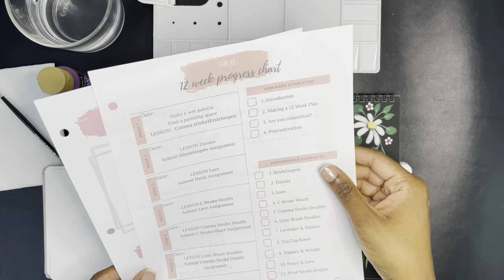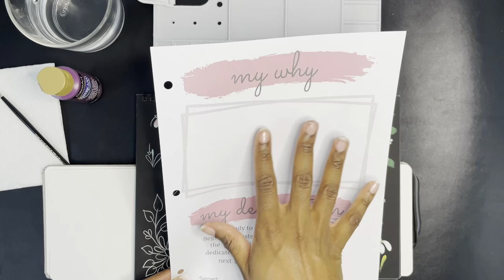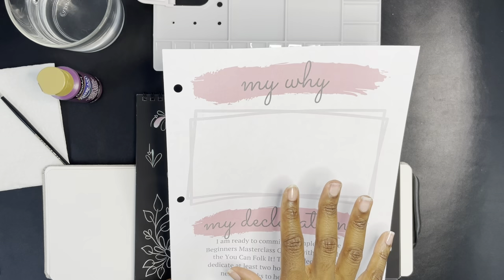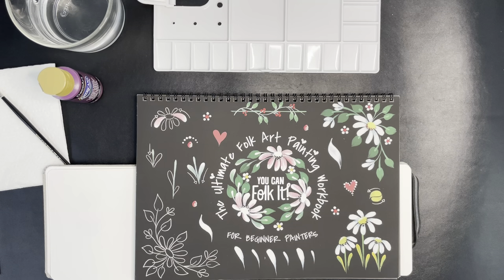Here are all the assignments — I'll go ahead and put them in my binder; I've already punched them. And then they had this 'My Why' worksheet that they want you to fill out — basically why you're doing this — and they want you to sign it. I actually did write it out earlier; I just need to put it on here. Maybe I'll show that off.